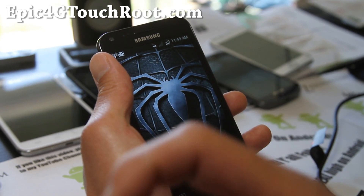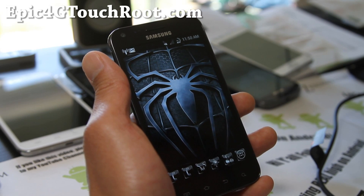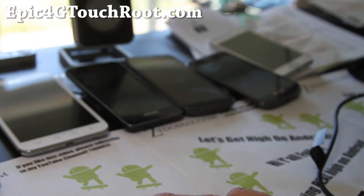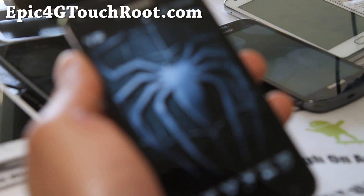Also if you're on YouTube, don't forget to hit that like button for me, hit the subscribe button, and share this with your friends on Twitter, Facebook, or Google+. I've been trying out a lot of ROMs, so I'll have a bunch more ROM reviews for the Epic 4G Touch today. Today is Epic 4G Touch Day.